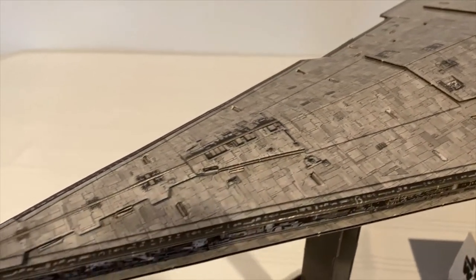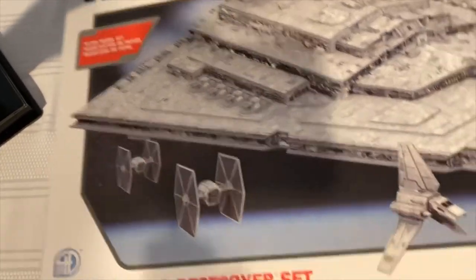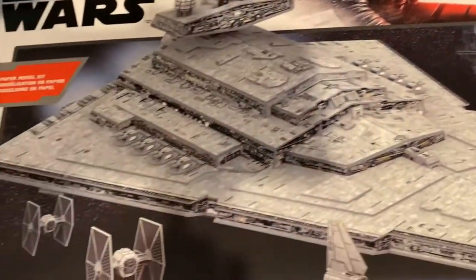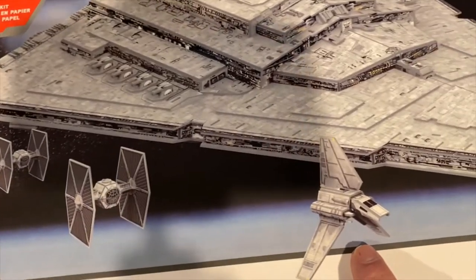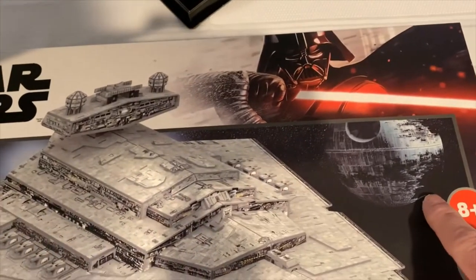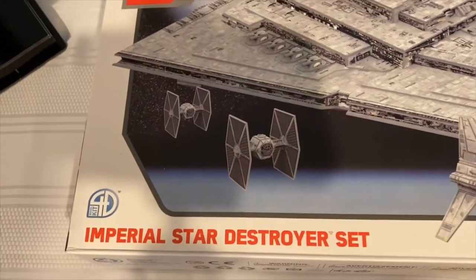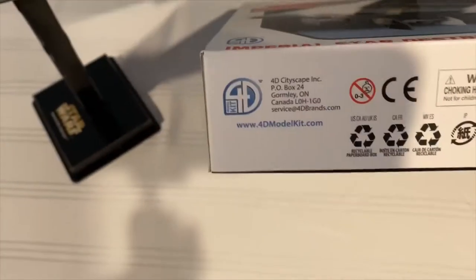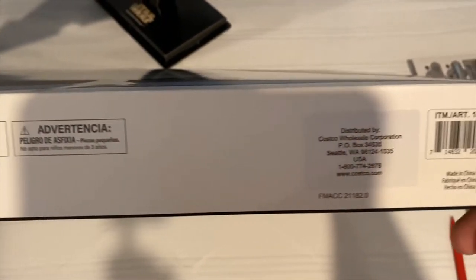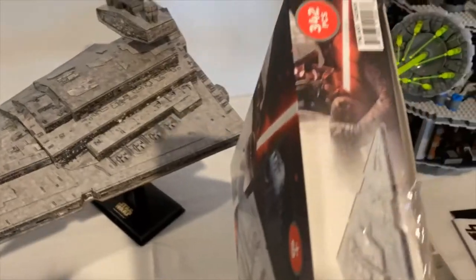First up, we have the box. It comes in a decent-sized box with some nice illustrations of the final build product. It also comes with a shuttle — I'll call it the Shuttle Tyderium — and two TIE fighters, which you assemble. On the bottom is the company, 4dmodelkit.com, and a barcode with an item number in case you want to ask your Costco if they have it.